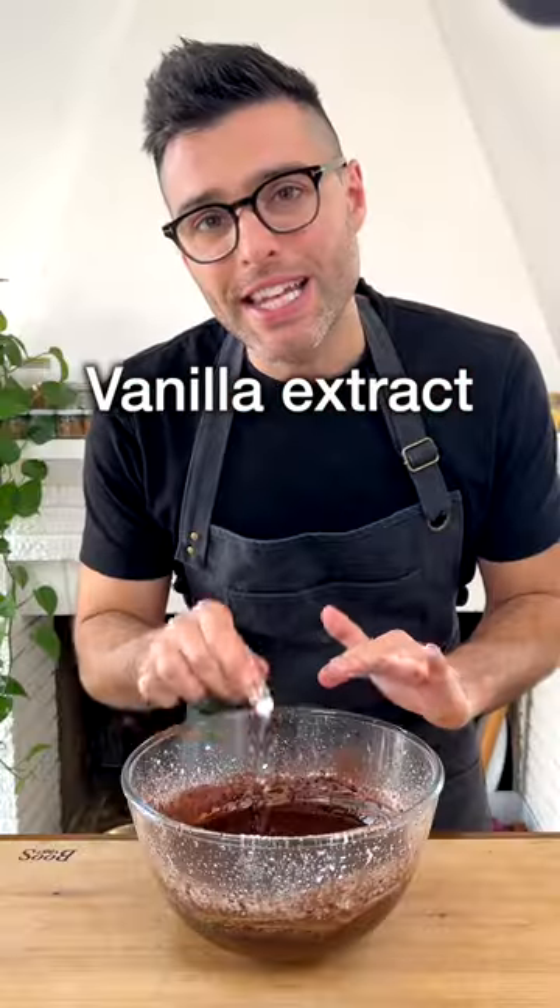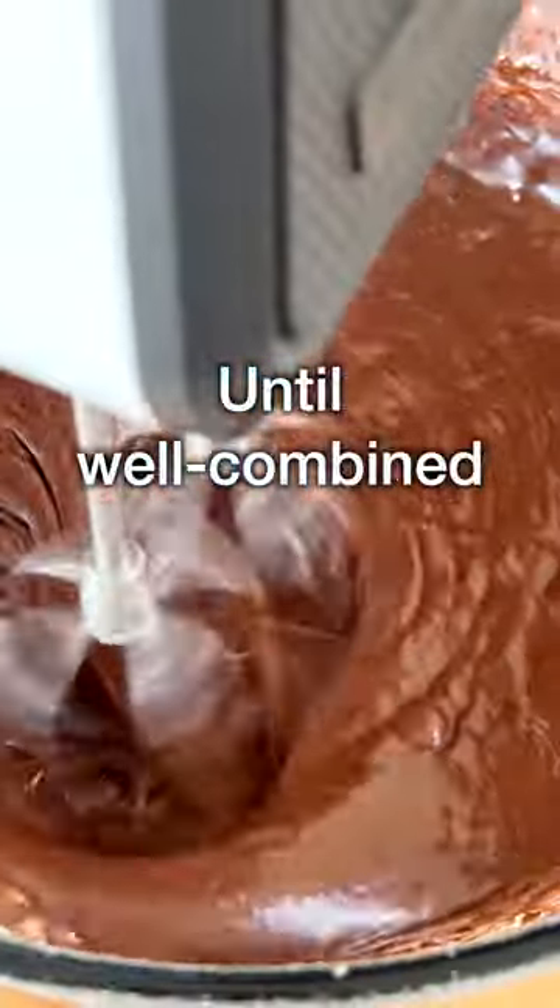Now add the dark melted chocolate, vanilla extract, and a pinch of salt. Give it a quick whisk until well combined.